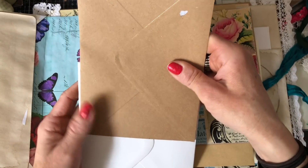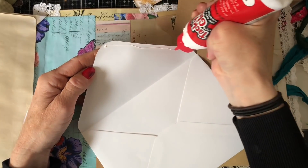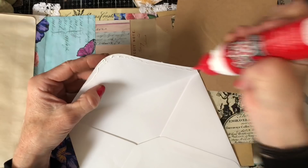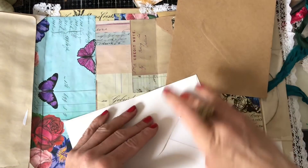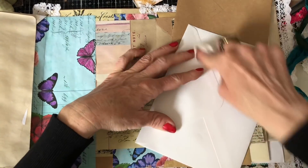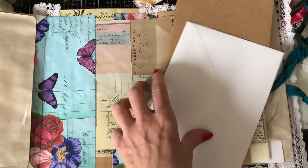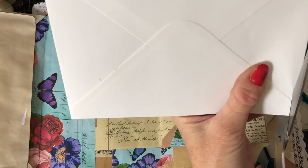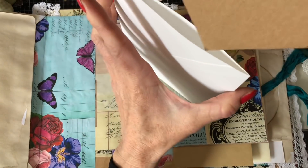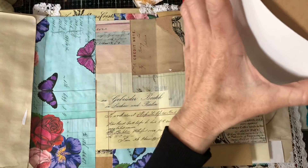I'm wondering whether I could stick these together and slide one inside the other — that would be quite cool. It will be tight because these are sold as A5 envelopes, so the size difference is literally a couple of millimetres, but I'm wondering whether it would just be enough to squeeze that envelope in. So if I just cut that across the top like that — it does fit! Look how cool is that!